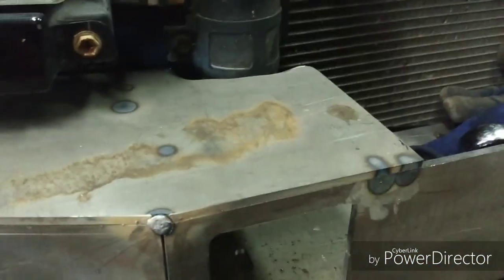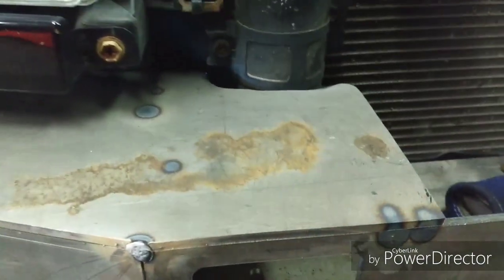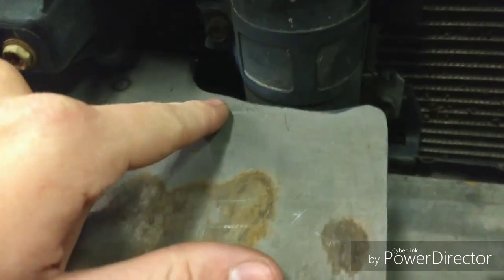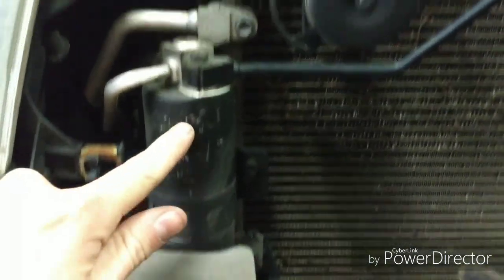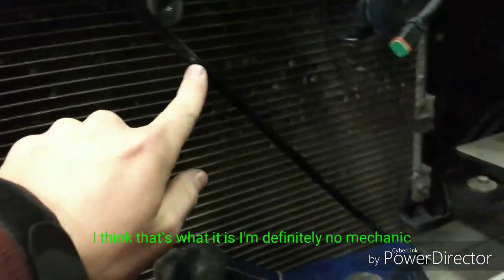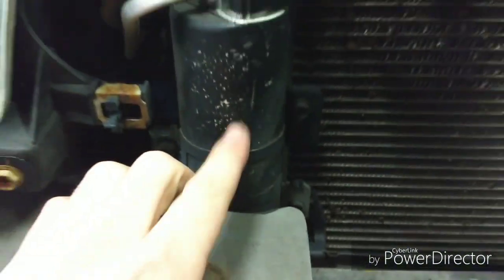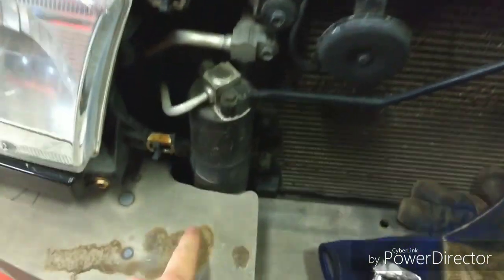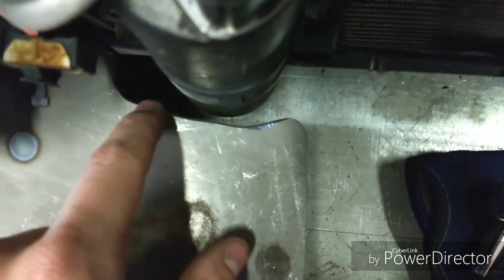Another modification I had to do — Coast Off-Road — right here for this AC thing. And by the way, this is an AC hard line, not a radiator hard line. But anyway, for this condenser right here, I had to clearance the hell out of this, as you can clearly see.